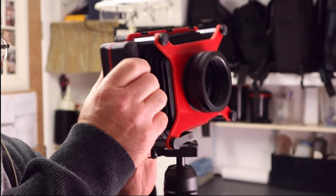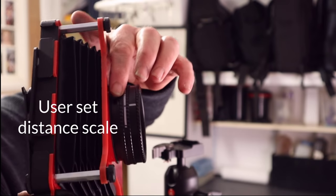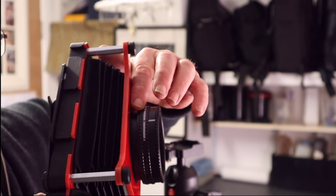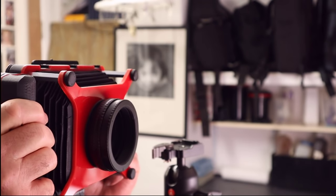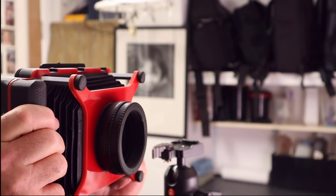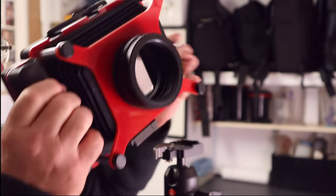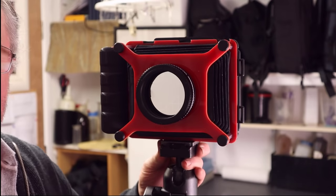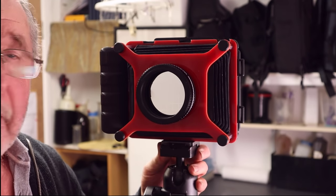In snapshot mode you load the dark slide into the back, you've got a scale that you can set yourself, and then you can point the camera and roughly aim where you want to take the picture and just take it handheld. The camera itself is very, very light — it only weighs 600 grams. In fact, the actual lens is probably heavier than the camera.